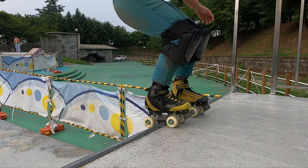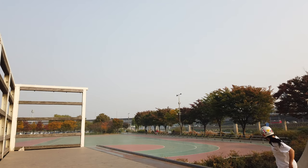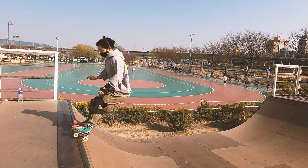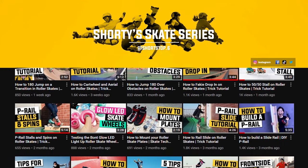It's a plate stall where you jump 180 on the coping and then drop in. Before attempting this trick, I recommend that you are confident in stalling and jumping 180 on flat ground in skates. If you can plate stall to 180 exit, that's a bonus skill to have as it already helps you with the rotation. I have all three of these tutorials on my YouTube channel and I'll add links below.